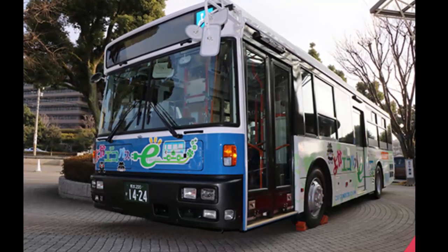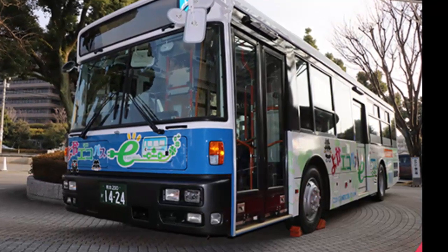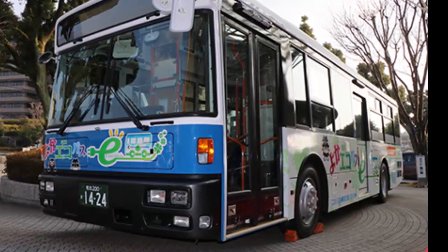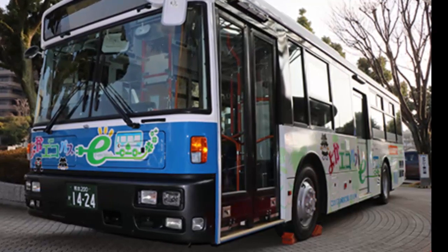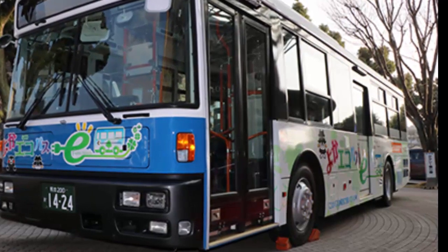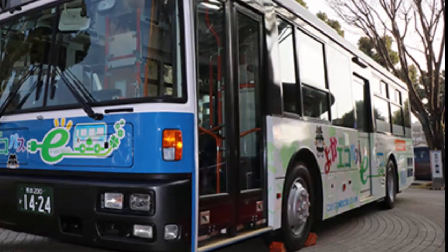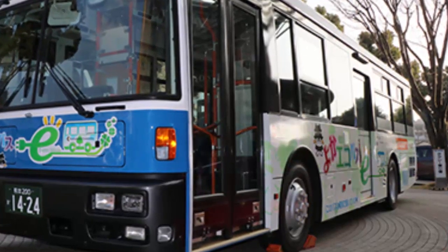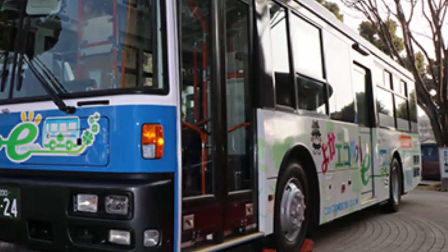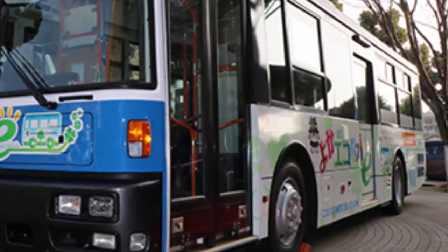Technology developed by Nissan for the 100% electric Nissan LEAF will be used in an electric bus project starting testing next month in Japan, with the goal of making zero-emission public transit more widespread and affordable. Led by Kumamoto University, the initiative brings together talent from the automotive industry, government, and academia. It is part of the university's ongoing involvement with the Japanese Ministry of Environment project that aims to reduce or eliminate CO2 and other emissions from larger vehicles such as buses and trucks. Real-world testing is scheduled to begin in February in Kumamoto City.